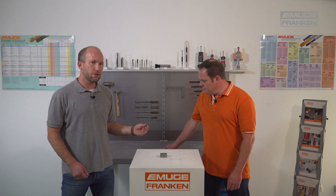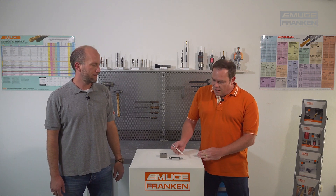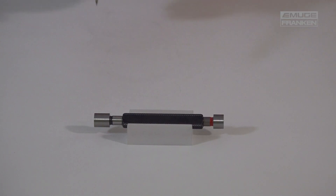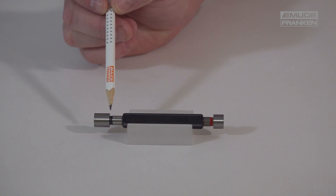So what are the advantages of an EMUGE plug gauge? The gauge steel is harder and therefore more wear resistant, higher than required by the standard. We have base material naturally aged, giving great dimensional stability in the long term.